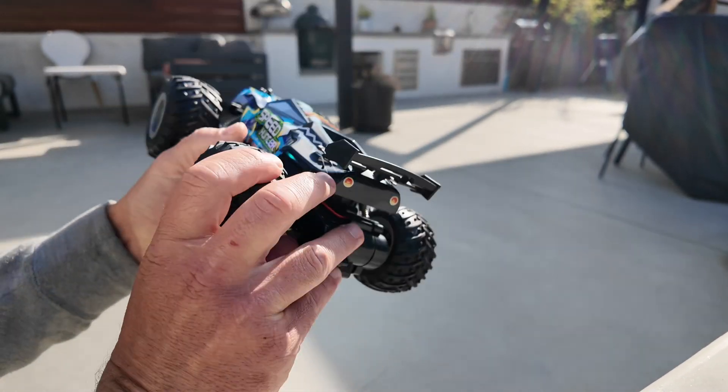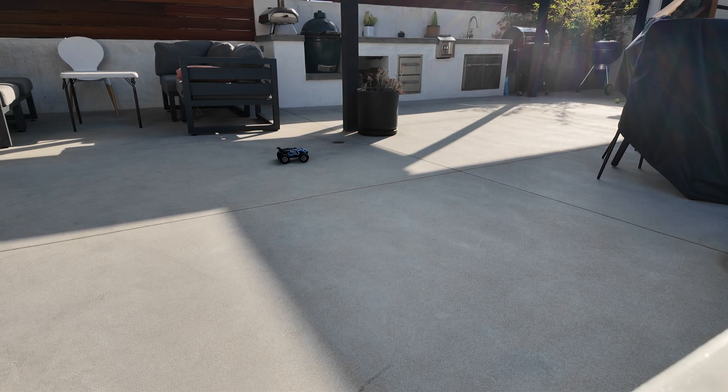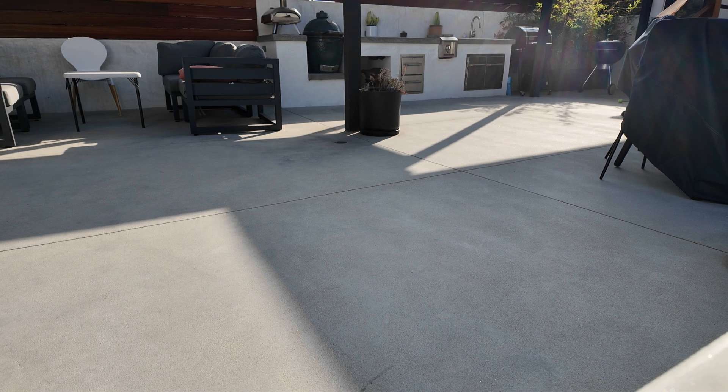Turn it on and see how it goes. Wow, this thing is fast — this is really fun and cool!